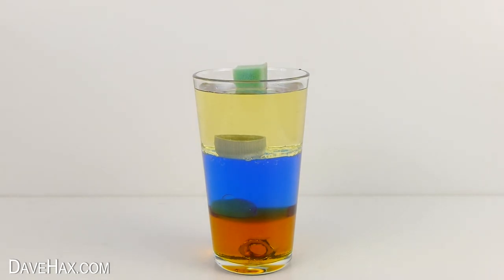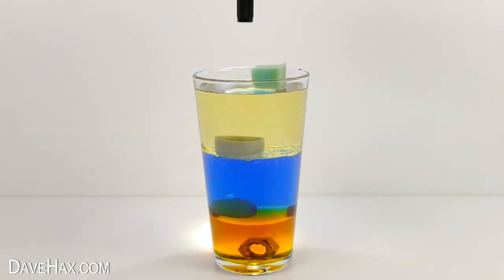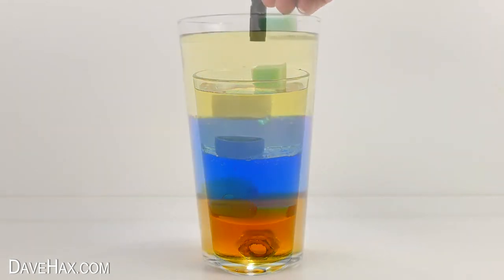You can try dropping different objects in to see which fluids are denser. I also found shining a torch beam down from above.